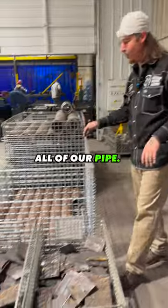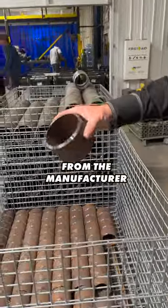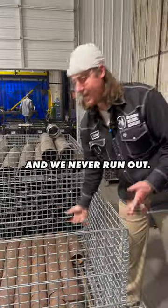But over here we got all these plates, all of our pipe, pristine bevels — come right over from the manufacturer right across the road, so we never run out.